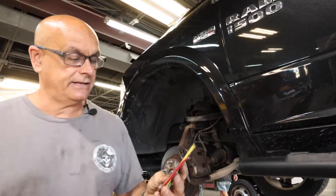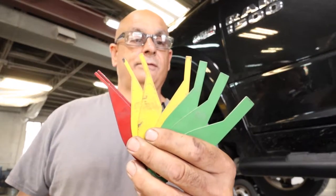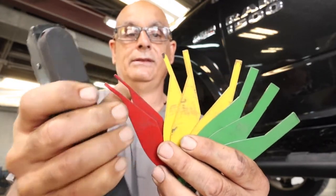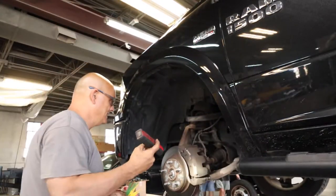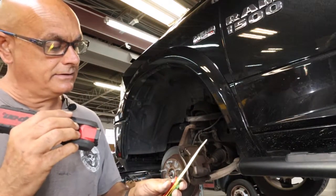The first thing I'm going to do is get a set of gauges. These measure your brakes. The green is good, yellow is time for concern, red is replace. This is one of the easiest ways to check them. These brakes measure out at 5/32nds, so actually they're good.